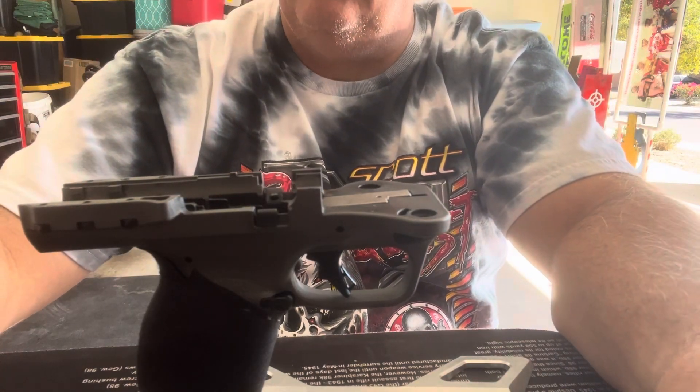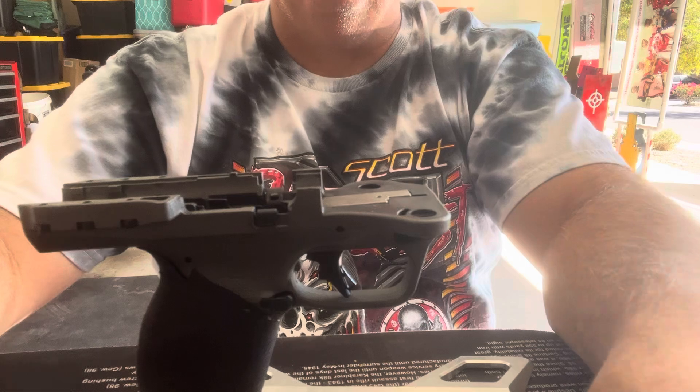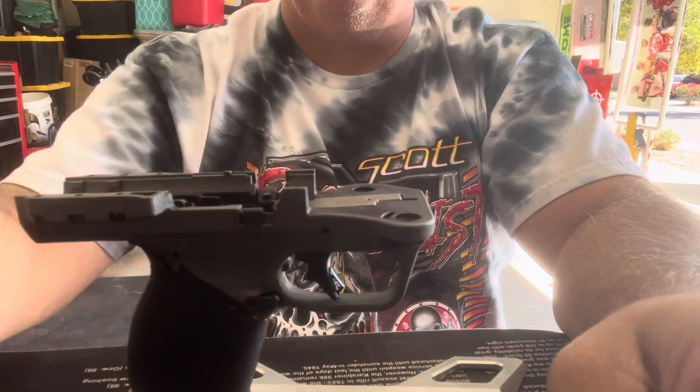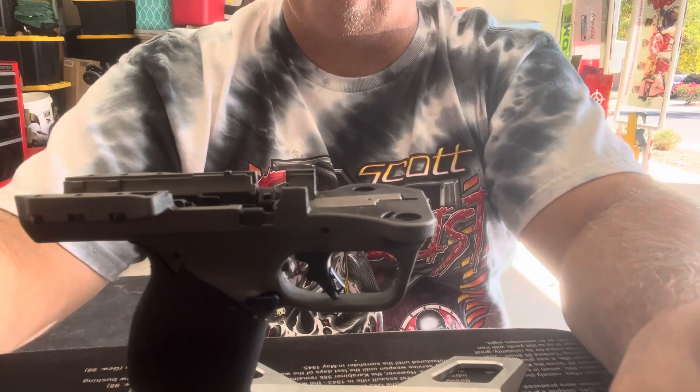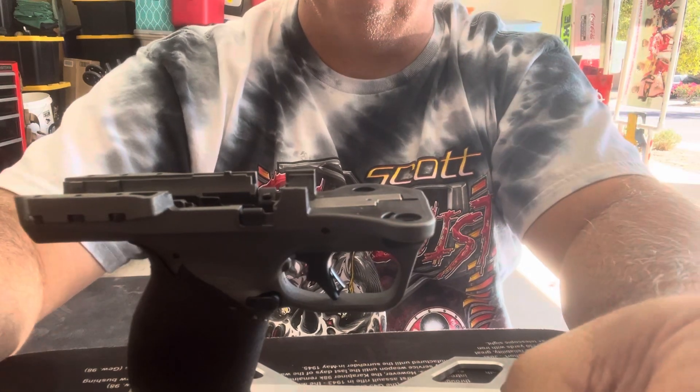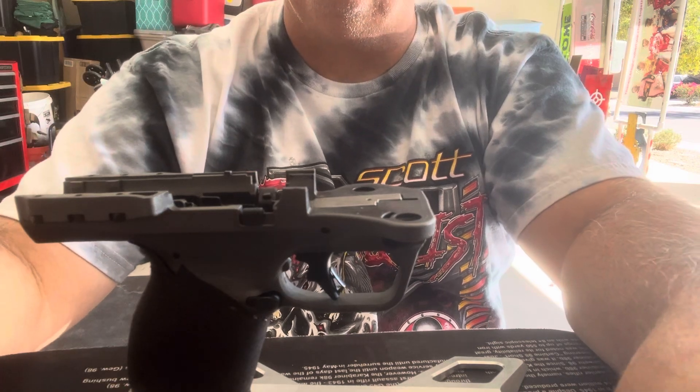Hey everyone, welcome back to Hollow Point Defense. We're going to talk about the folding latch and how to put it back on. Getting a lot of questions about it — people are getting frustrated with how this goes back on — so let's show you how I do it. We'll go over the parts and pieces real quick.